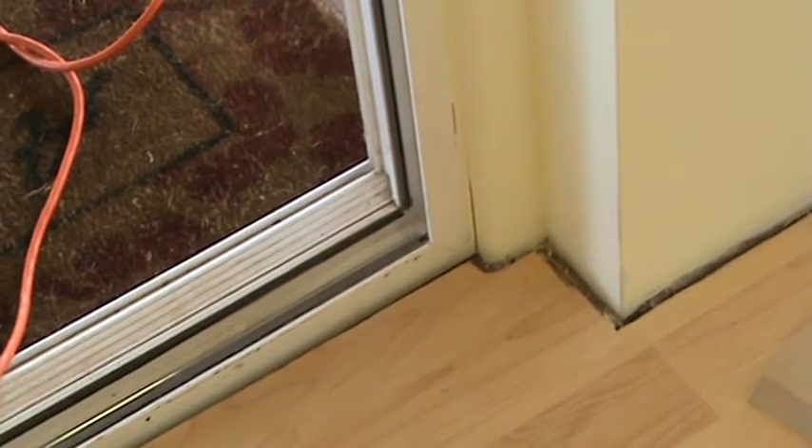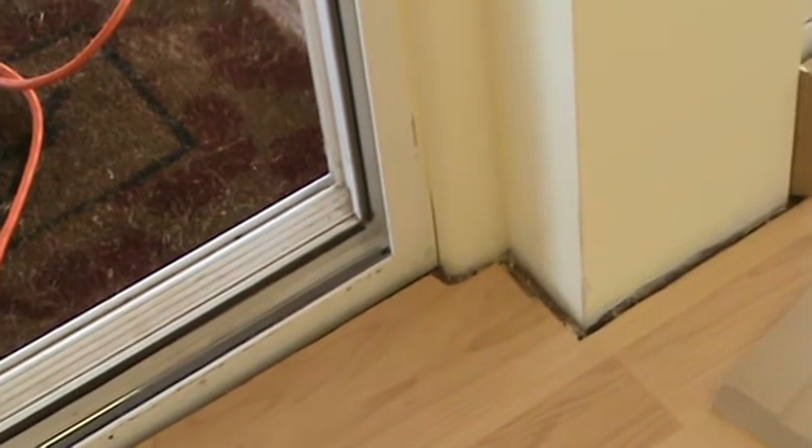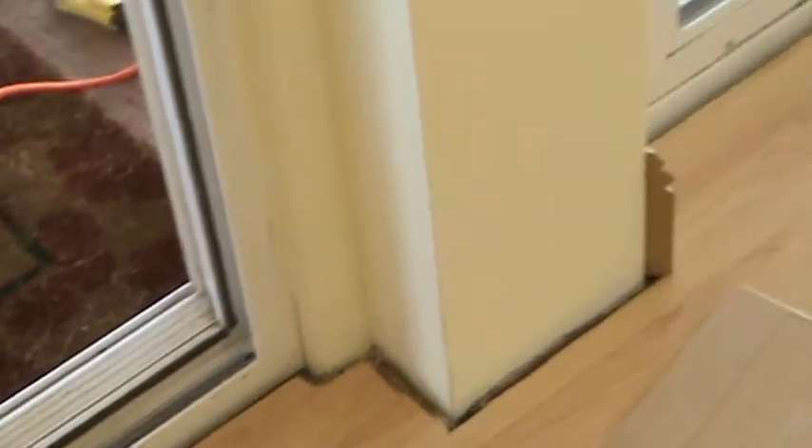Then I'll do that little short piece up against the wall. I've got some little short pieces there to deal with — two more little pieces on that side, two more little pieces on the right-hand side, and I'll be done with that big base.